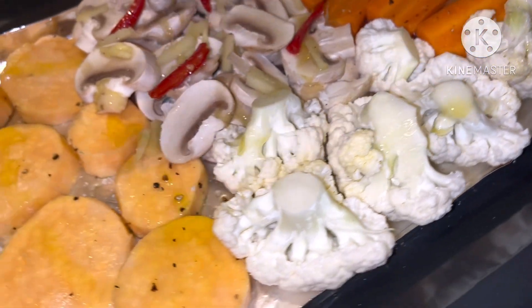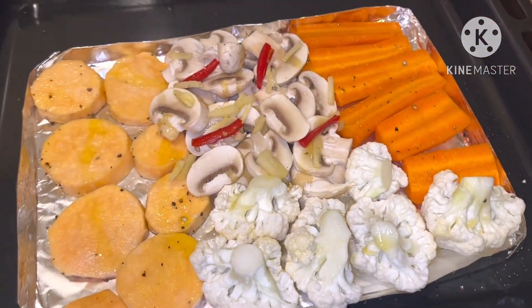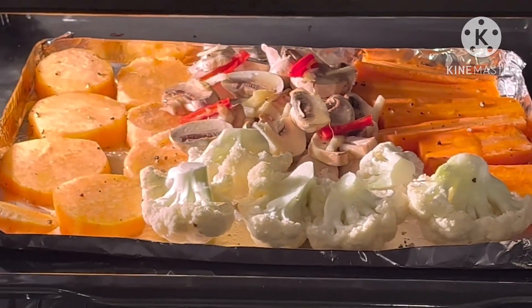Cauliflower for last. Sorry, it's cauliflower. Alright, let's see guys. So that's all been mixed up. And roast fingers.